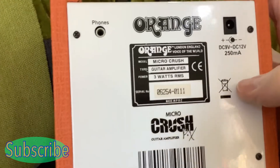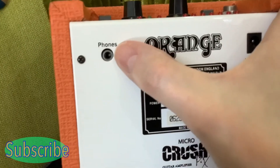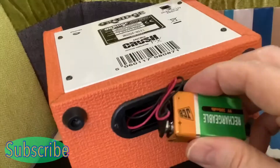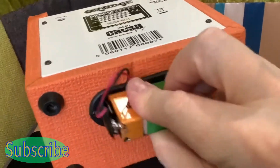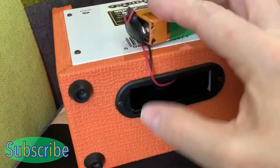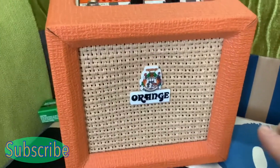Looking at the back of the amp, you've got a little power input and a headphones input. The battery goes in the bottom of these, but I don't put the battery in because the lip on it doesn't fit, and I don't want to force it and damage it, so I just leave it outside.